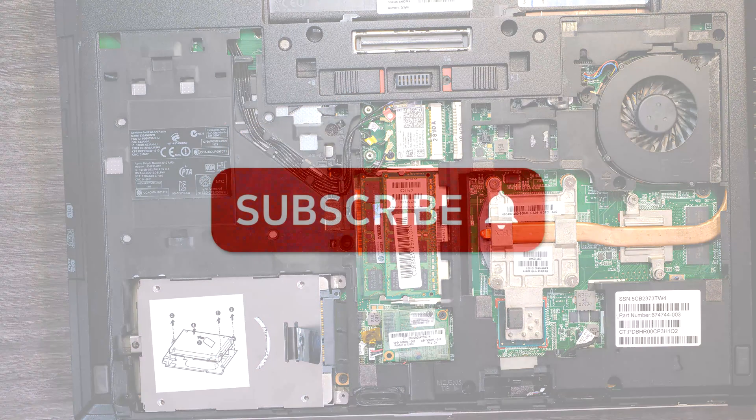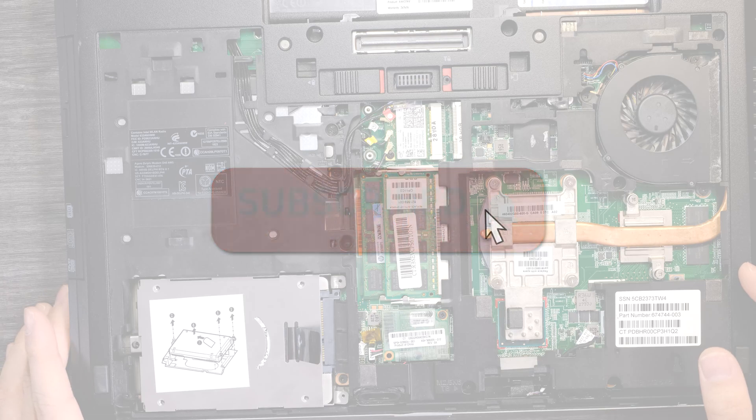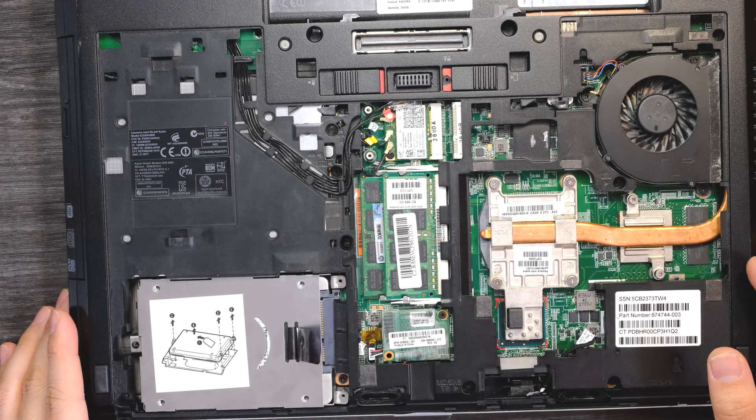That was how to upgrade RAM and SSD on the HP EliteBook 8570P laptop. Thank you for watching.